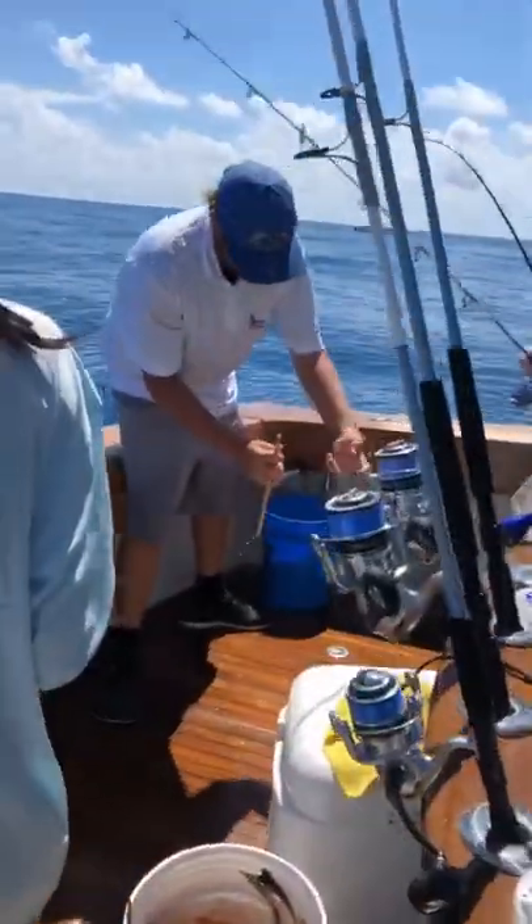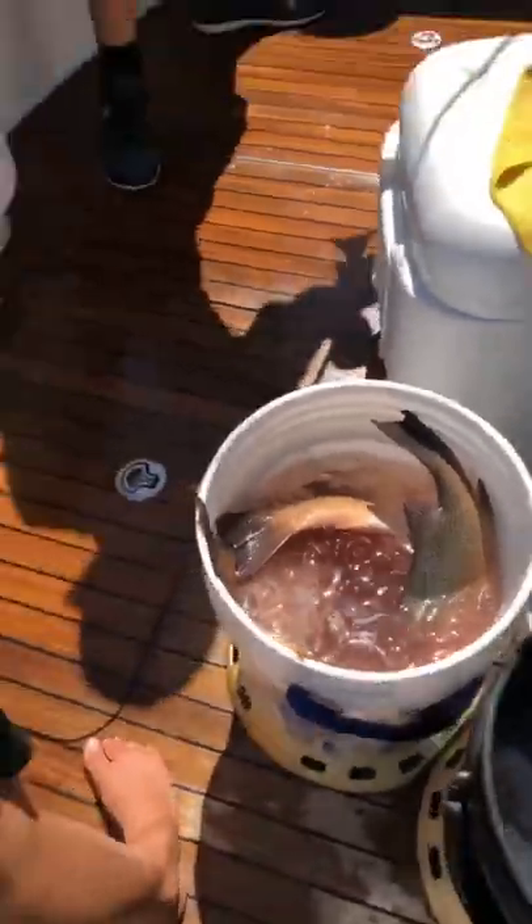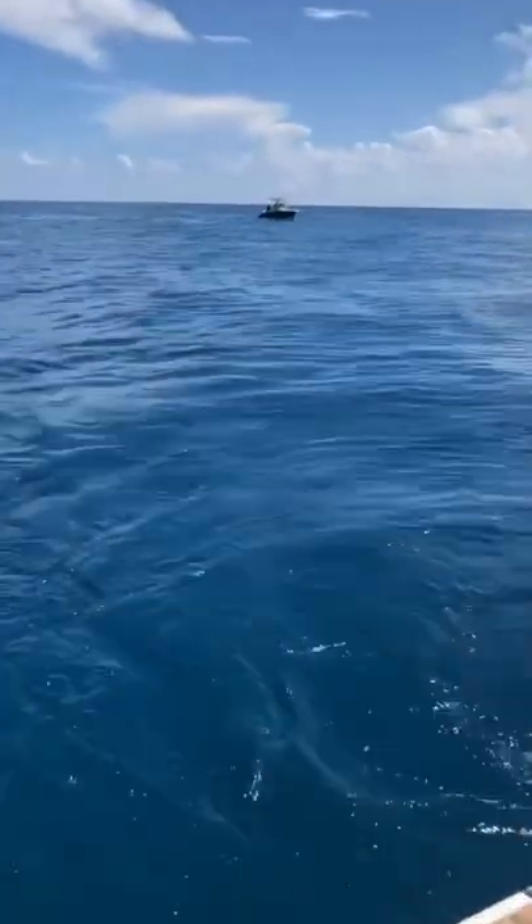Bottom fish right here, yellow tail right there, another yellow tail right there, and the bucket getting full. No time for more videos — here's what it looks like, yellow ball back there.